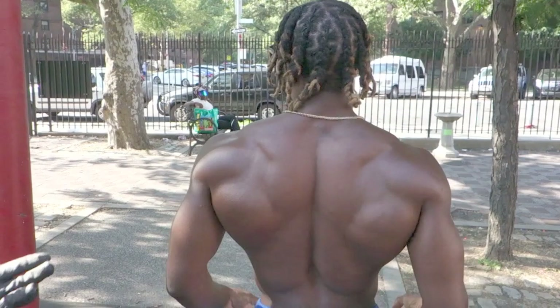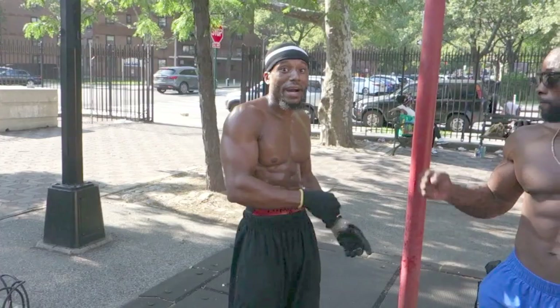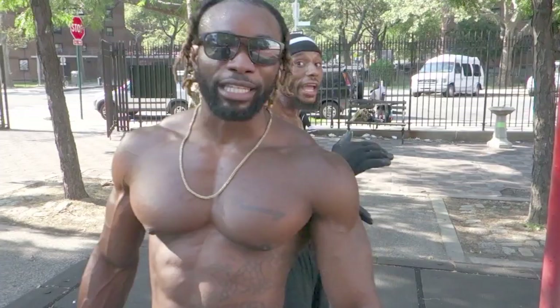Spread it out, give me that spread. He came down. Damn, look at his back, y'all. Woo! Hybrid season, baby. You know what he mean by hybrid? Weights and calisthenics. Spread differently — ain't too many in that league.